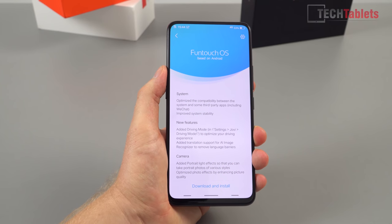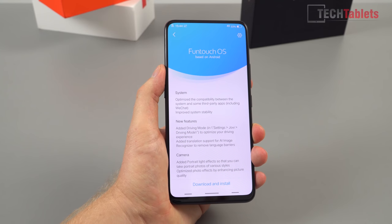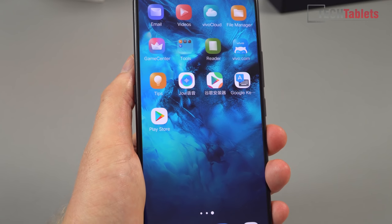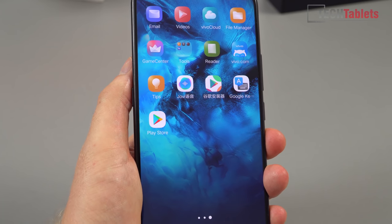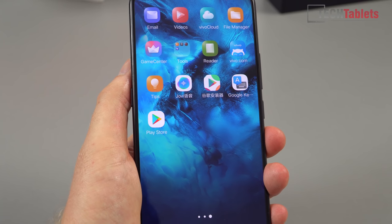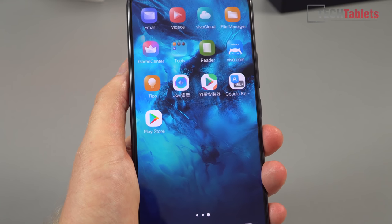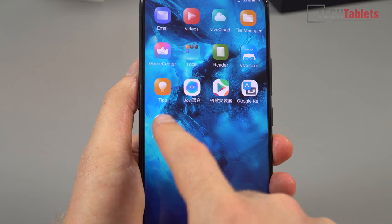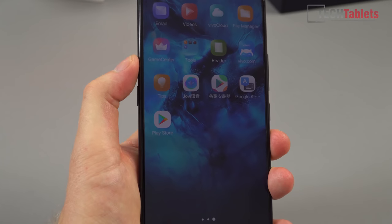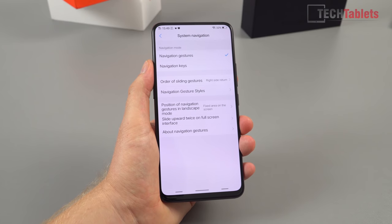FuntouchOS has an update that optimizes the system with new features added for Jovi, the AI assistant, which I'll test in a minute, as well as camera optimizations. I'll install this now. For would-be buyers wondering about the Google Play Store, all you need to do is use the Google Play installer app — I'm familiar with it from Xiaomi phones. It goes through step by step, installing the framework and Google Play Store, and it's working. Trading Shenzhen also installed Google Keyboard, which is better than the Vivo keyboard.